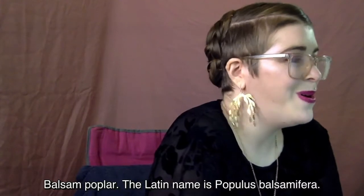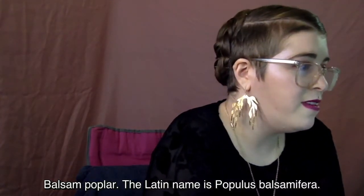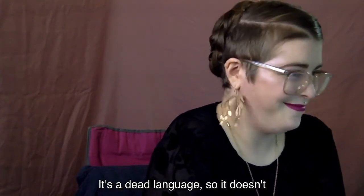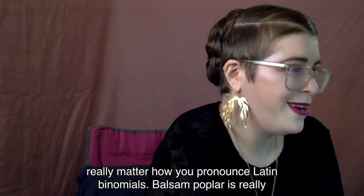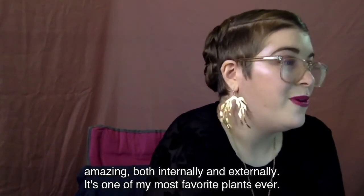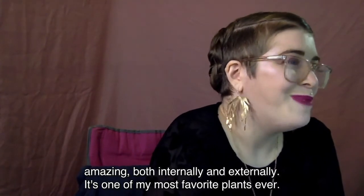Now I want to move on to balsam poplar. The Latin name is Populus balsamifera. It's a dead language, so it doesn't really matter how you pronounce Latin binomials. Balsam poplar is really amazing both internally and externally — it's one of my most favorite plants ever.